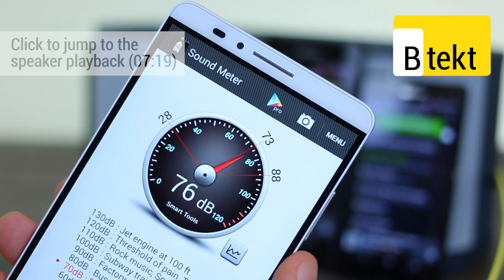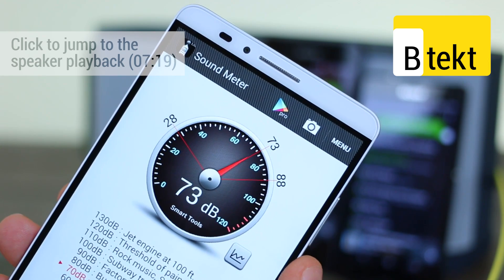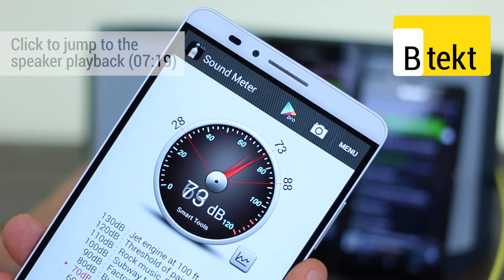Similar volume levels, but the compact does sound audibly more muffled than that of the Sony Xperia Z3. Now on to some hip hop.